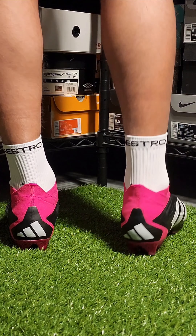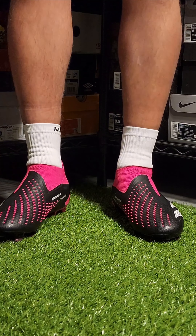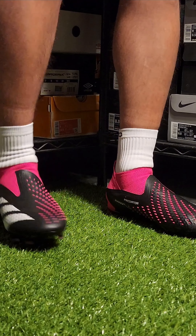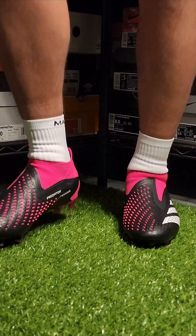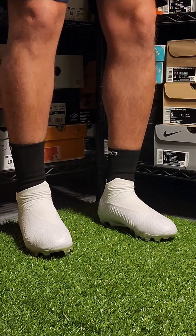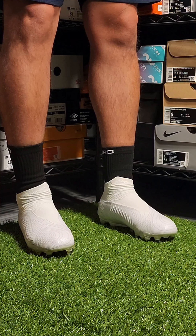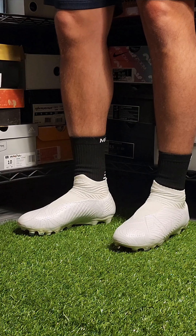Even if you do have narrow feet, this doesn't necessarily mean that a laceless cleat is right for you. Going laceless not only takes time getting used to, but it's not everyone's cup of tea. When I first tried on the Adidas ACE 16+, I really didn't like the lockdown it offered, especially coming from mainly using Nike Mercurial Vapors. The most recent releases, however, have done tremendously well in tackling the lockdown problem, so I foresee more and more people trying these out.